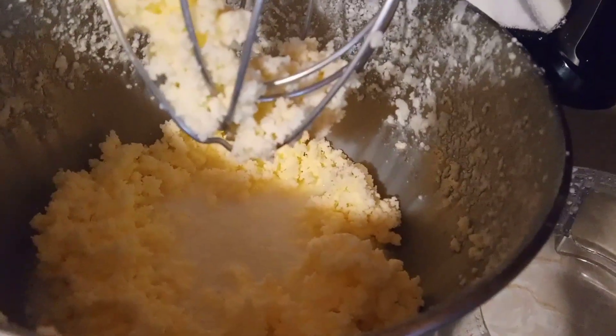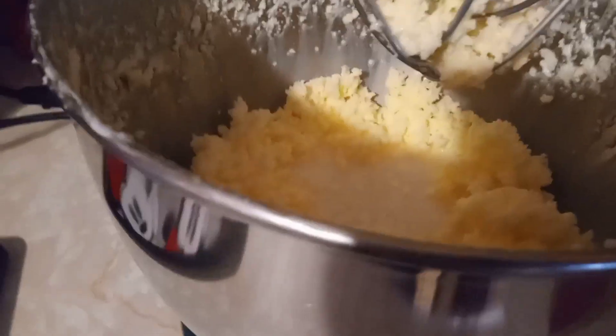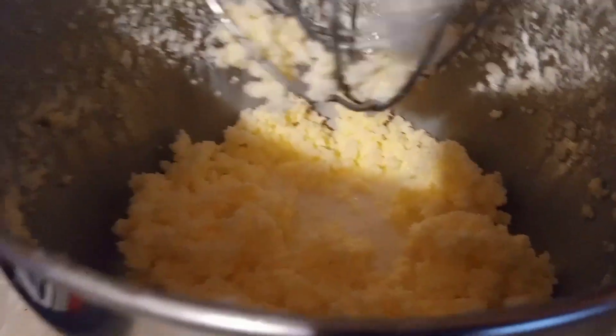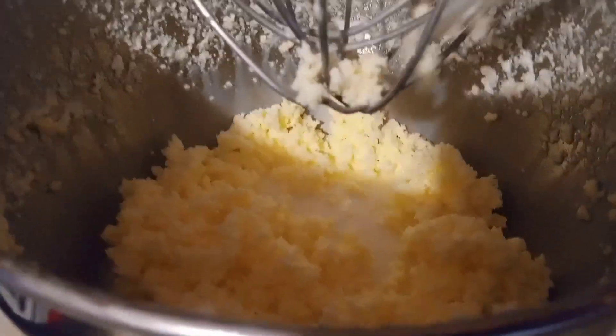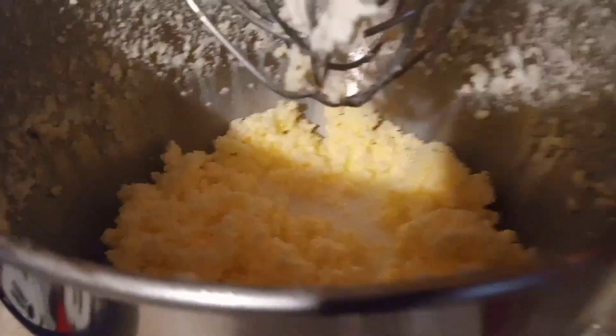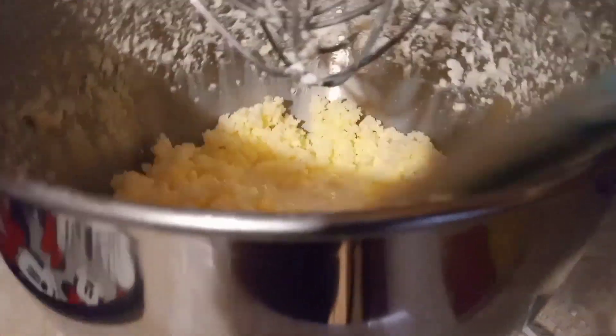You see the buttermilk down in the bottom and you see the solid butter on the side. Now I'm going to get all that out and add water to the bowl to separate the buttermilk from the butter fat. I am so proud of myself — thank you, Father God! Okay guys, we're going to take it over to the sink and rinse this off. Look at that — look at that buttermilk and that butter!